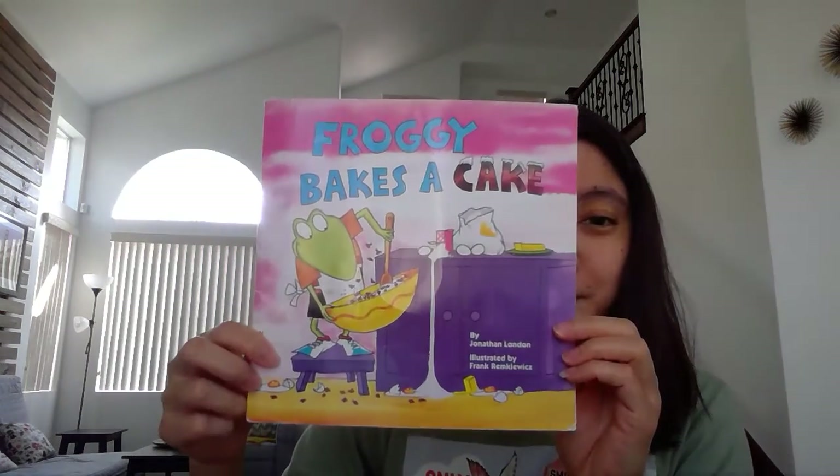Hi Gummy Bear, this is Teacher Hannah. How are you today? And today we are going to read this book.